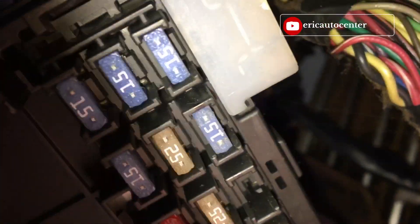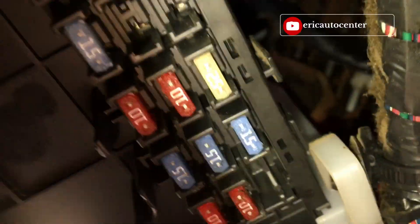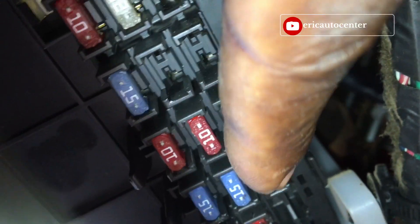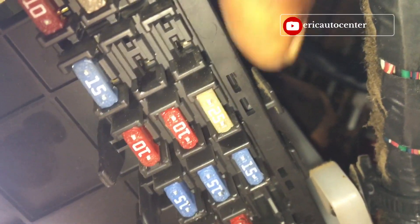This is the through-hole here — this one. This is the main battery fuse right here.